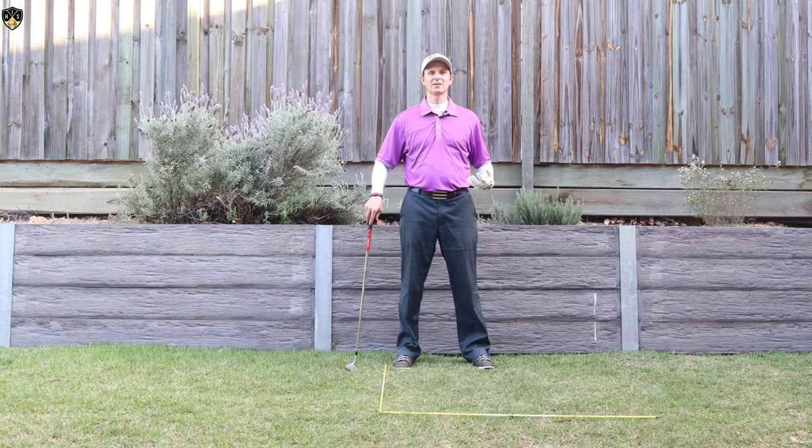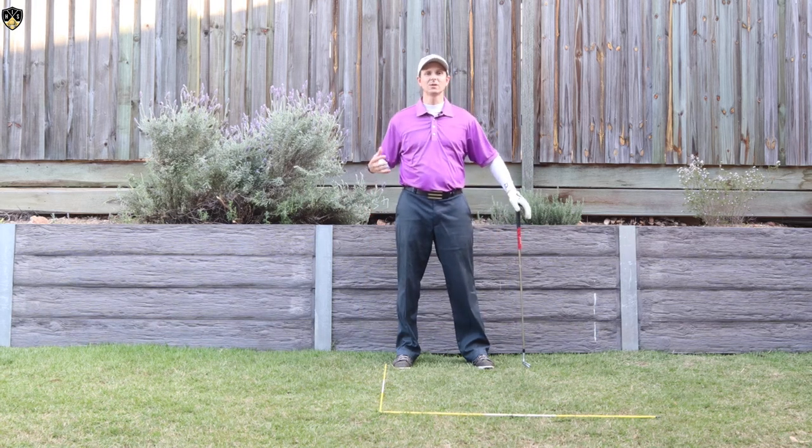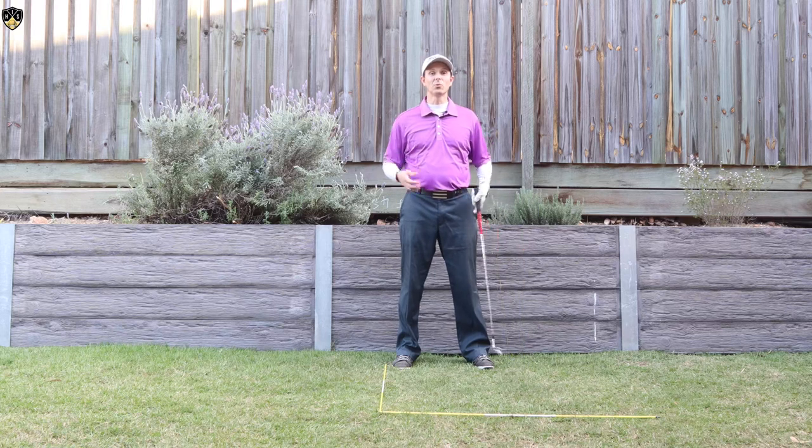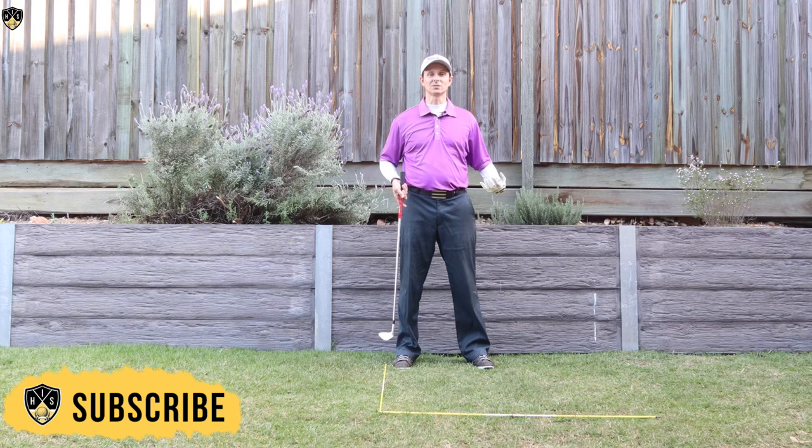Hi, it's Troy from hittingitsolid.com here. Thanks for watching. Let's talk about this low hands downswing and why this is so important in the downswing, which can help you hit solid golf shots.